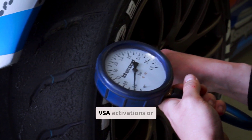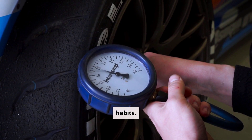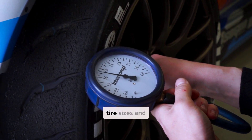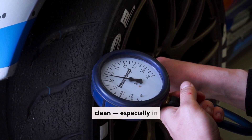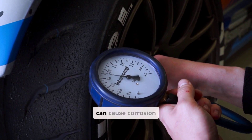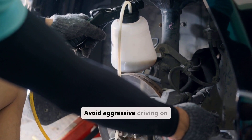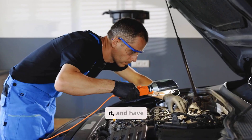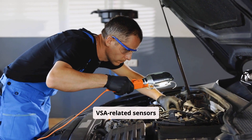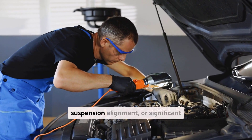Preventing unnecessary VSA activations or faults comes down to good maintenance habits. Always maintain correct tire sizes and pressures, keep wheel hubs and sensors clean — especially in winter when road salt and debris can cause corrosion — and replace brake fluid at the recommended intervals. Avoid aggressive driving on uneven or loose surfaces unless conditions require it, and have VSA-related sensors recalibrated after any battery replacement, suspension alignment, or significant repair that could affect sensor positioning.